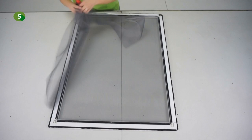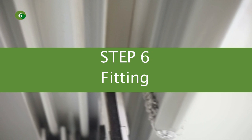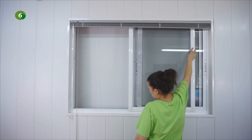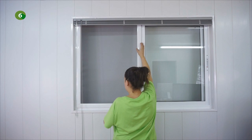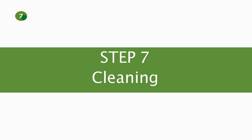Your fly screen is now assembled. To install the fly screen, just insert the top part of the fly screen into the top rail of the window frame, and lay the bottom part on the bottom rail of the window frame. Your fly screen is now fitted. Always use a wet cloth to clean your Buckstop fly screen. You can also clean the profiles with alcohol to remove strong stains.